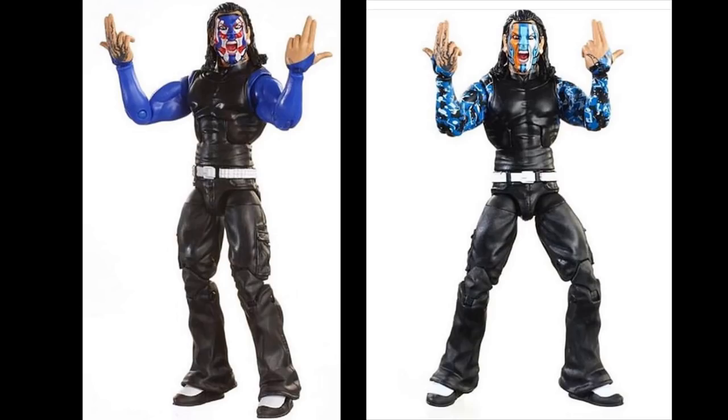Starting things out, we have Elite Series 67 Jeff Hardy, and he is the chase variant in the set. I thought it was going to be Randy Orton — I was told it was going to be Randy Orton — and I'm kind of upset it's not a flashback Randy Orton as the chase variant. But here we have two current-day Jeff Hardys, around the same time period. I really love the one on the right — the America/United States Championship attire. The one on the left is the chase variant, but honestly I think I like the regular version better.